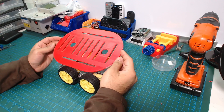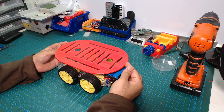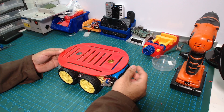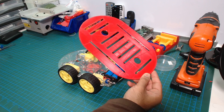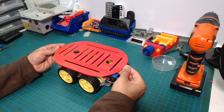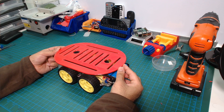Now that we have our 3D-printed part, we can create a new layer on top of the chassis and attach it. The power bank will go at the bottom, and then the chassis layer will sit on top. Let's do that.